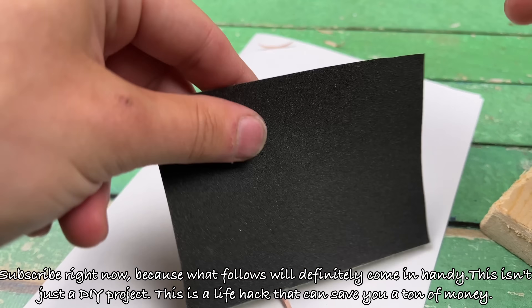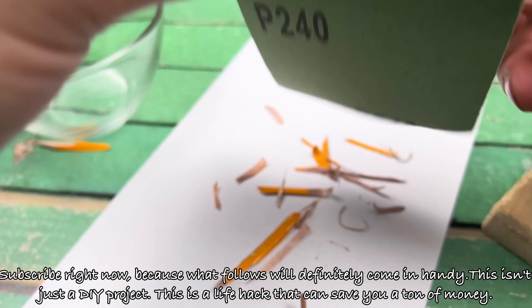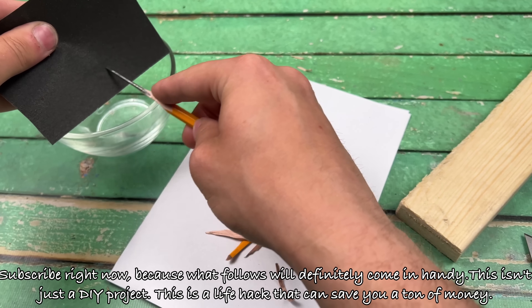Subscribe right now, because what follows will definitely come in handy. This isn't just a DIY project — this is a life hack that can save you a ton of money.